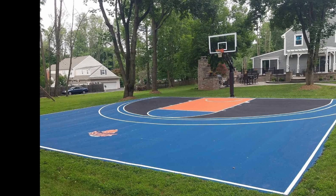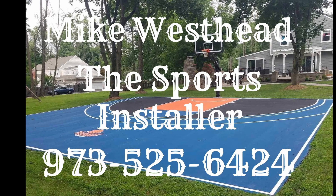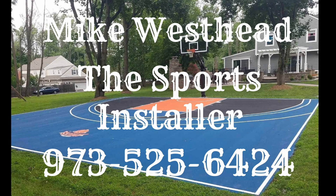For all your home sports needs, call or text Mike Westhead at the Sports Installer at 973-525-6424. When it comes to sports, wear your home team.